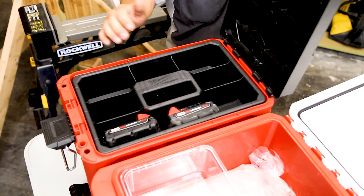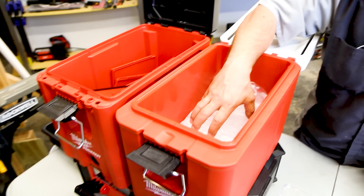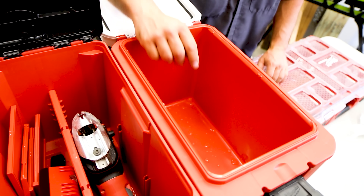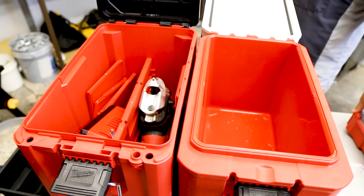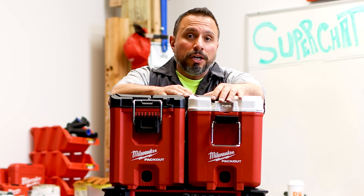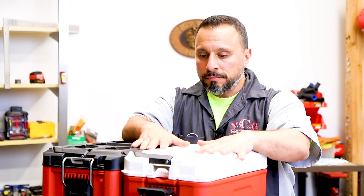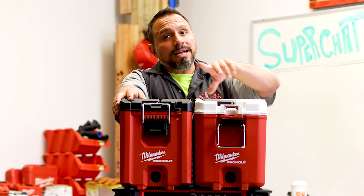I keep my Milwaukee barrel grip jigsaw with the Collins coping foot and a spare charger in the toolbox, with two batteries on top — it works out pretty well. The internal volume of the cooler box is much less because of the insulation. When it comes to coolers, if I could get through a shift retaining ice — even 24 hours — I'd be satisfied. Milwaukee claims 30 hours of ice retention with this box, so we owe it to you to find out.